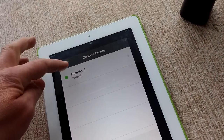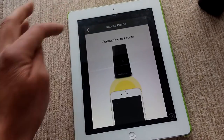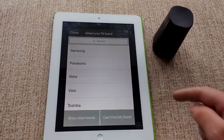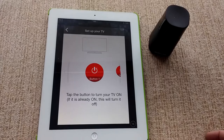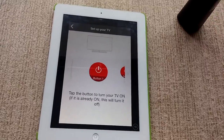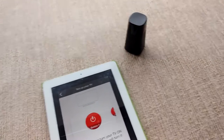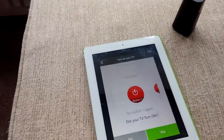It's found the Pronto over here. Green means it's ready to pair, so I press that and it connects via Bluetooth to the Pronto. Now I select my TV brand — Samsung — and click next. I'm going to see if it will turn my TV on. I press the button and... did the TV turn on? Yes it did!